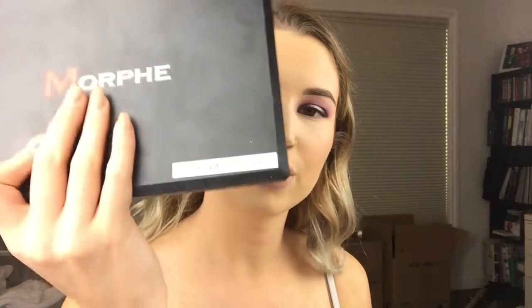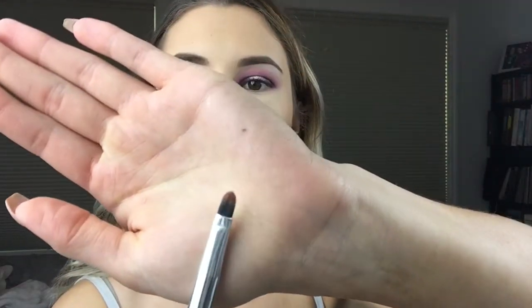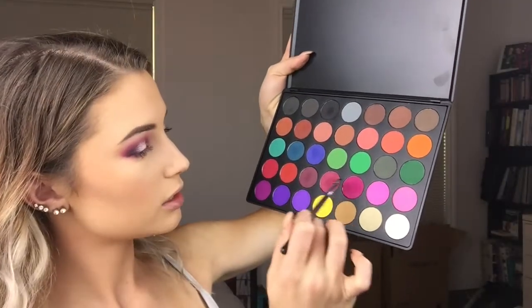Now that I am done with my face pretty much, I'm going to go back in with the 35C colored palette using a concealer brush — it's a little flat guy. I'm going to take those two light colors and just blend that into my lower lash line. So I've cleaned off my little Morphe smudger brush and I'm going to mix the next two colors and put those right on top of the pinky stuff I just put down.